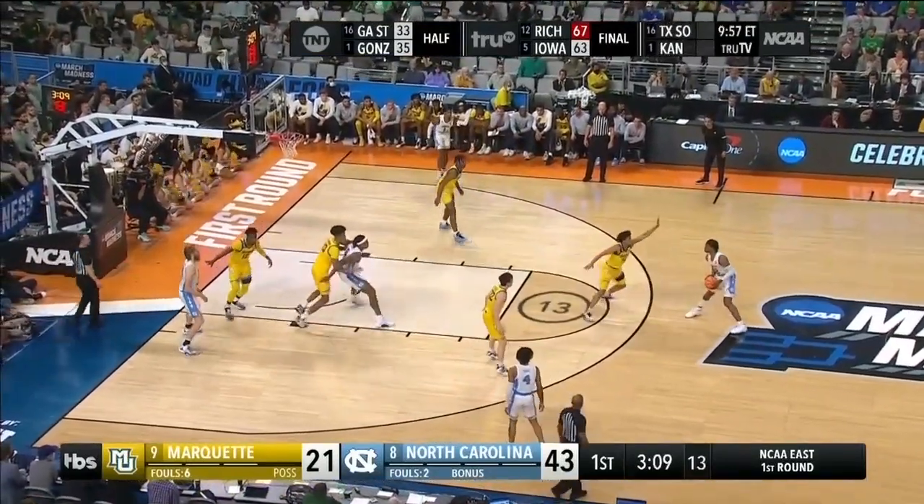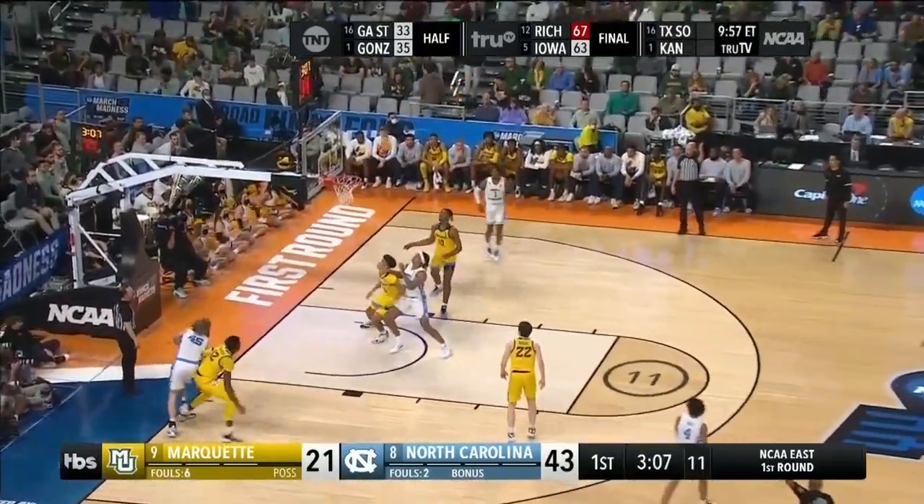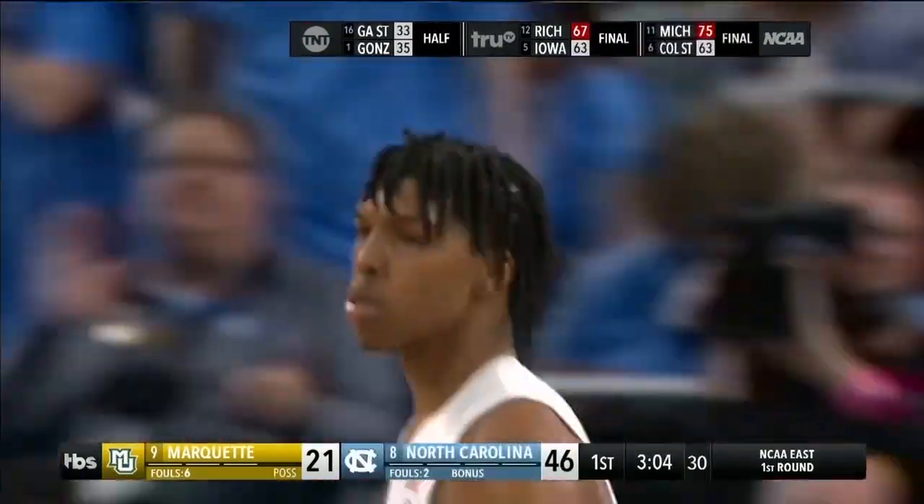Davis bottled up, then a double team. Gets it to Love at the top of the key. Hesitates, ties it — flies it and knocks it in over the top of the defense.